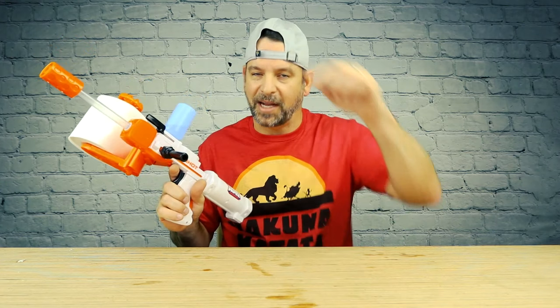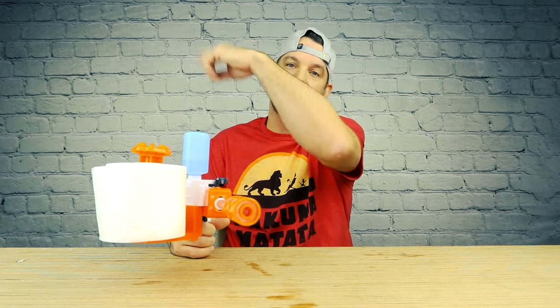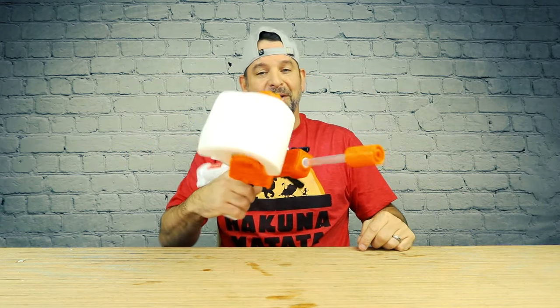I gotta go clean up all this mess before my wife finds out. This, my friends, is a child's dream. There's nothing more fun than shooting spit wads when you're a kid, and if you're going to shoot spit wads, why not do it with water and not spit? This is way less nasty. This is the Skid Shot from Jax Pacific — I'll put a link below. Check out one of these videos right here, and don't forget to subscribe and hit that little bell icon so you can see what crazy thing we open next right here on Unbox Warehouse.